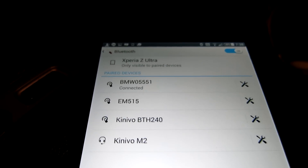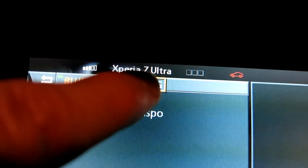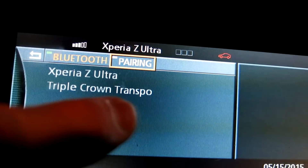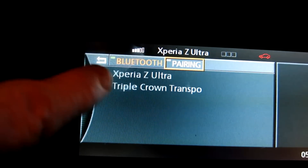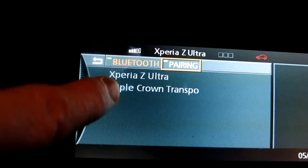So that's the Android Sony Z Ultra paired up. That automatically put it in right here — the pairing symbol is off but Bluetooth still has the green indicator. Now look at that — Xperia Z Ultra is showing. It also shows 'Triple Crown Transport,' which was my iPhone from when I originally did that video — I named my device that in iTunes. So I now have both my Sony Z Ultra and my iPhone stored. You can't use both at the same time, but you can choose which device you want — it stores more than one Bluetooth device in your system.